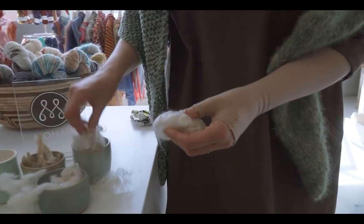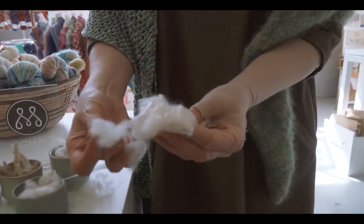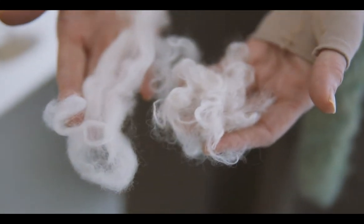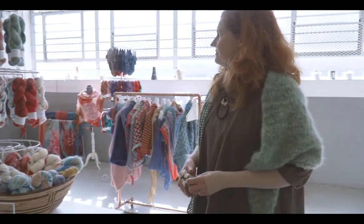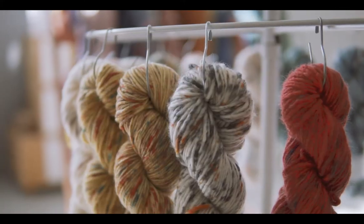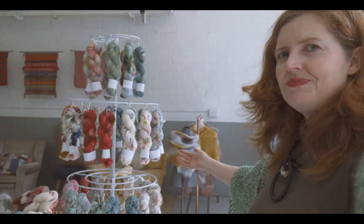It's quite different from mohair. Here you can see the two different fibers together and how much shine and luster there is in the mohair, which is one of its unique properties.